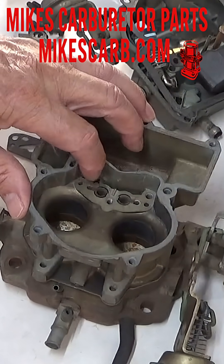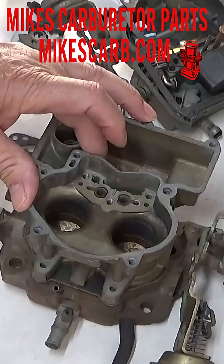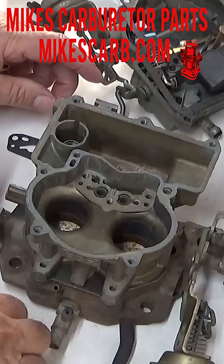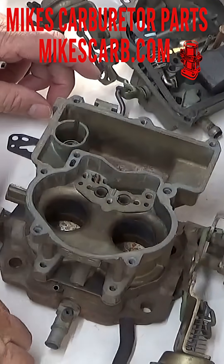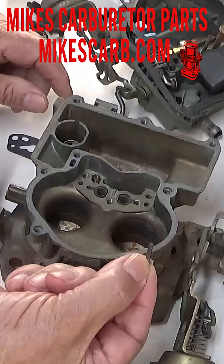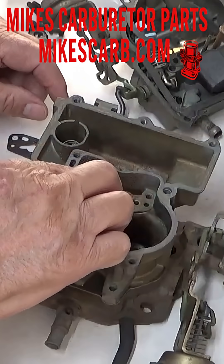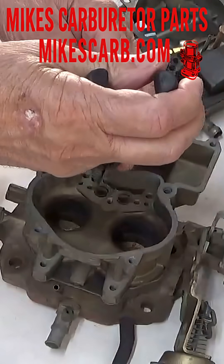In case the check ball isn't seating good, get yourself a drift punch, put it on top of the check ball, and tap it lightly. Not too hard or you'll get it stuck in there. Tap it lightly to help create a good trough for that check ball. Then you're going to put it back together. Incidentally, our kits come with a new T, a new spring, and the check ball, so you can put all this back in there new when you're rebuilding your carburetor.